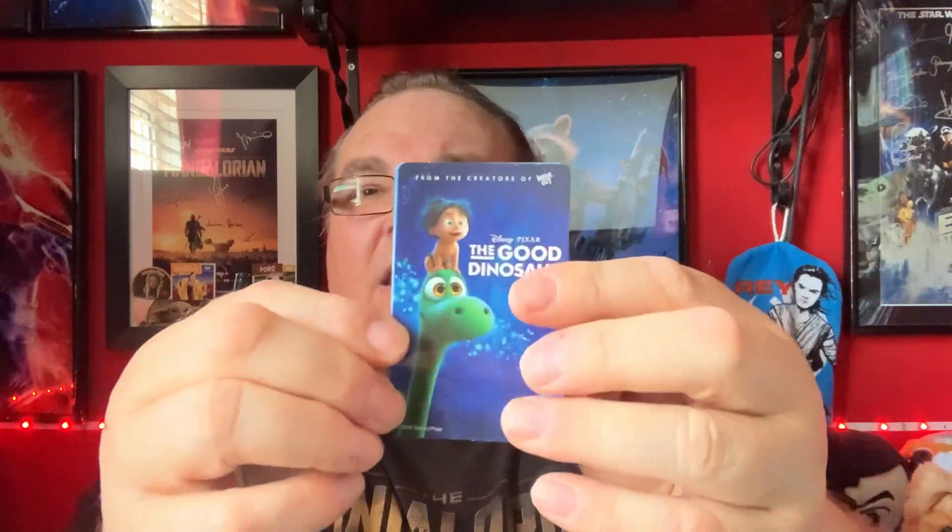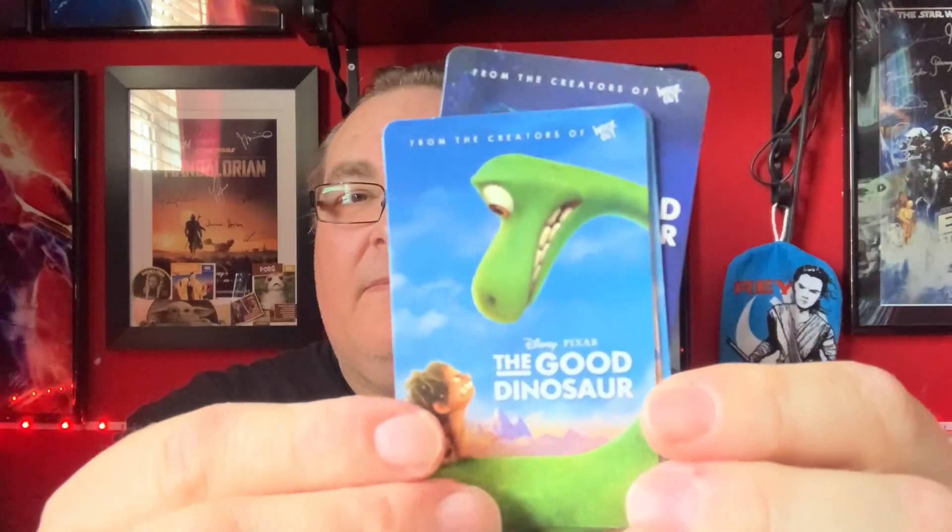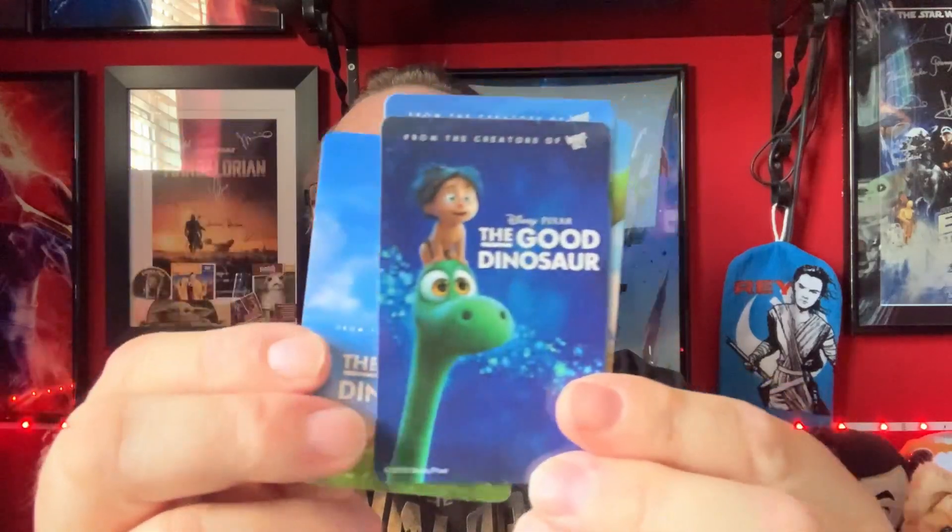Let's have a look, see what's in the bag. What is that? These are like little — they're like little matchstick cards? Same size as credit cards, and we've got different pictures on each of them. Good Dinosaur — that's cool, nice little cards there.